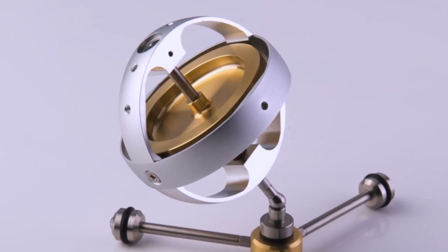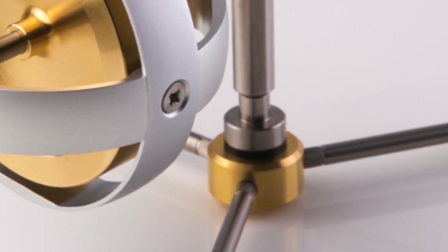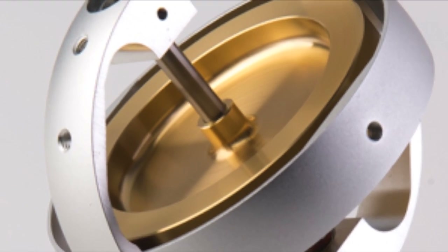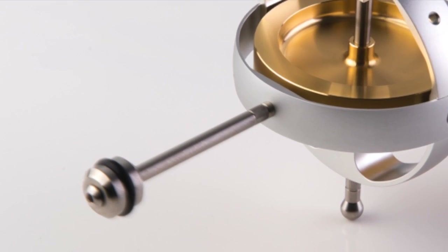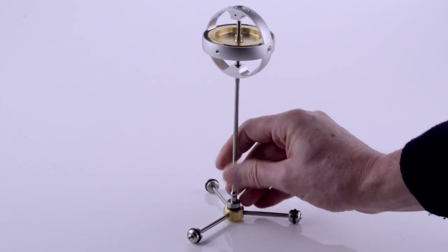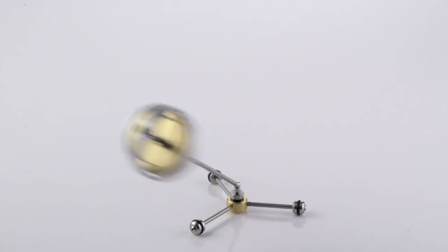You can build the standard setups to demonstrate nutation and precession. Plus, you can make your own setups to perform your own experiments. The parts screw together, with seven attachment points around the gyroscope frame. It will provide hours of amusement and learning by showing just how gyroscopic forces affect our daily lives.